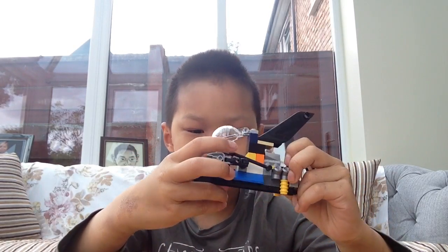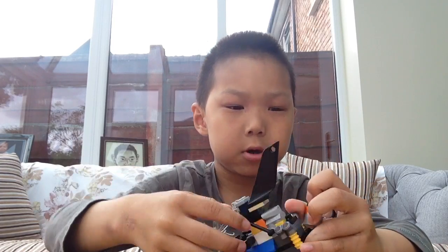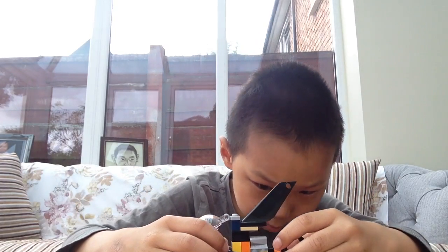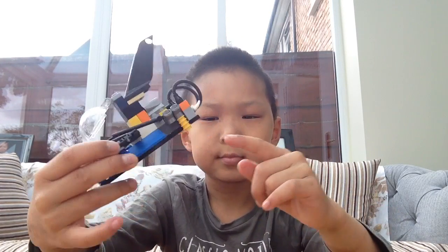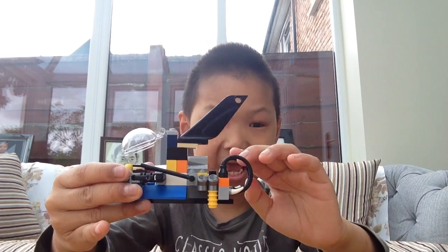And this is for safety. This is the doors, because we can open up the doors. This is the engine, because the engine from here comes into this orange bar, so that's the engine.